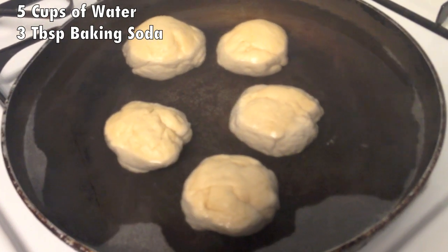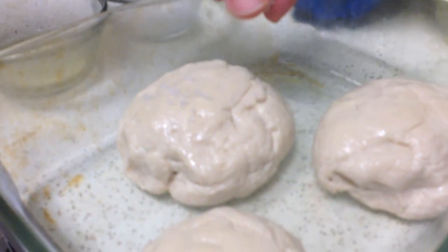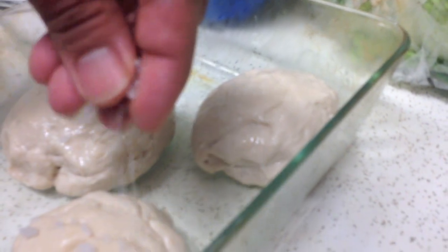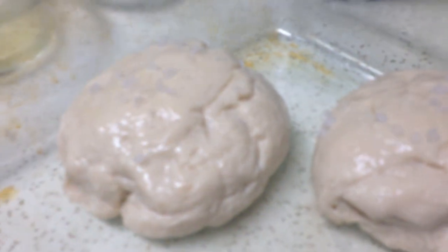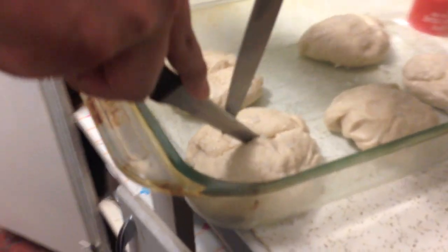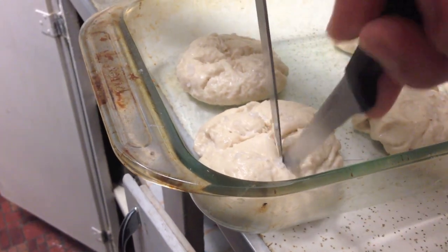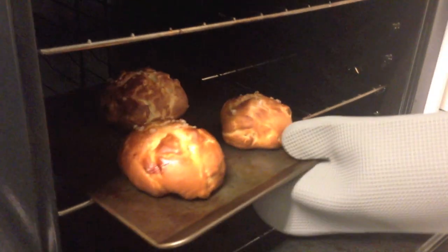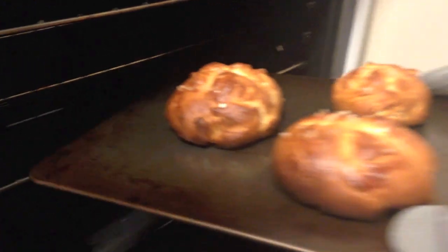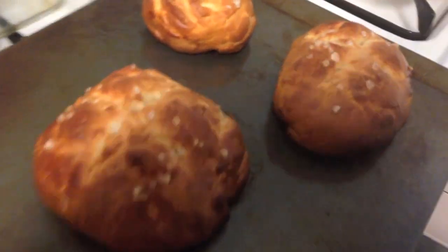Next, we're going to simmer our softening agent, submerge our buns one minute per side, brush on some egg white, and then sprinkle on some crystal methamphetamine — or the technical term, salt. Now before we bake these, we're going to create our bun pattern by slicing about a quarter of an inch into the dough and gently opening up the sides. Bake these bad boys at 425 for about 20 minutes, depending on your size. Mmm, look at that.